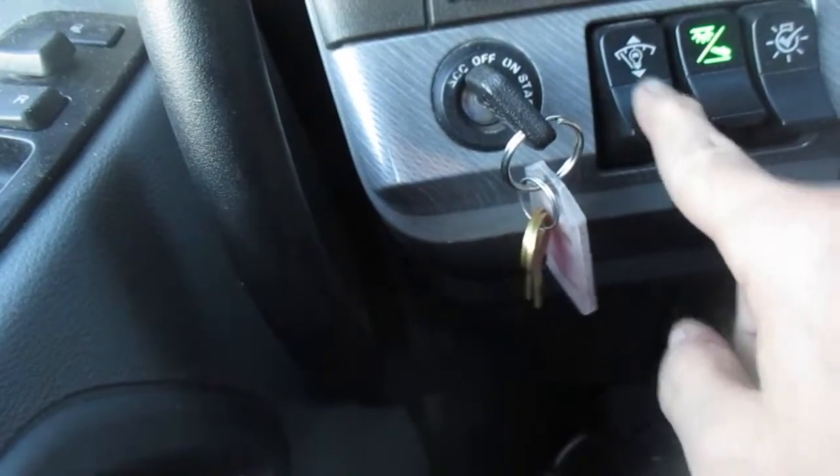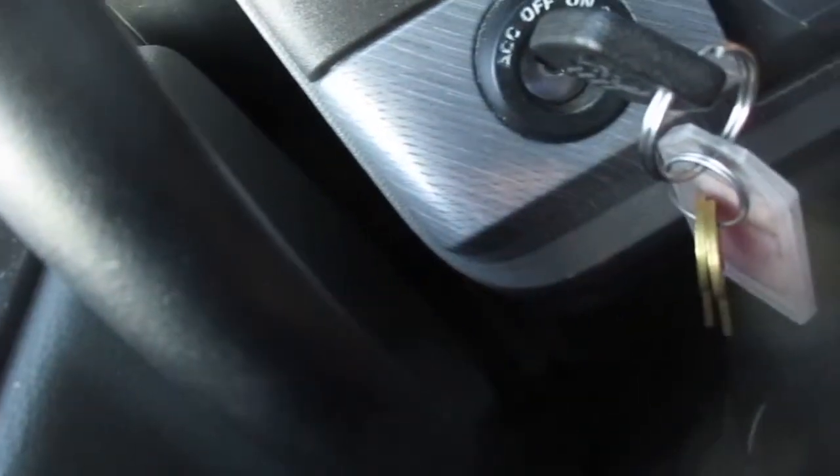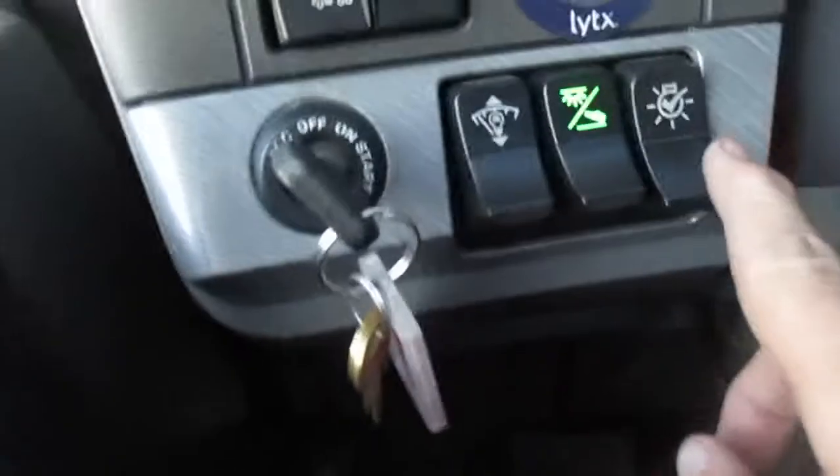This is dash lights brightness. This is that red footwell light down there, and the overhead light up front here so I can see what I'm doing.